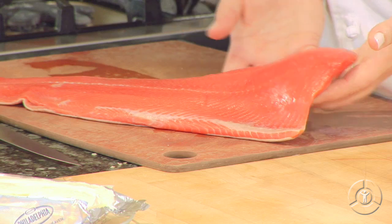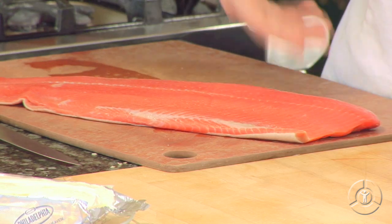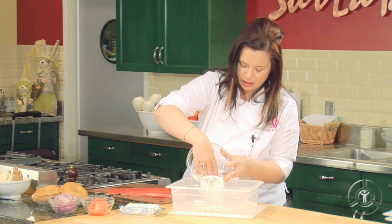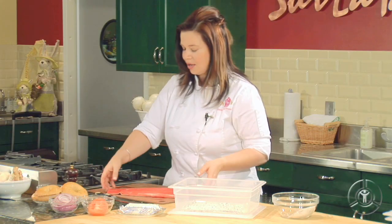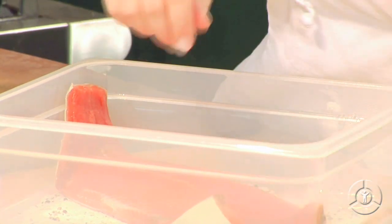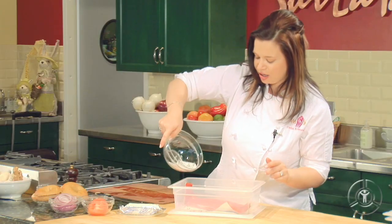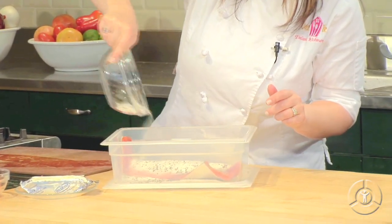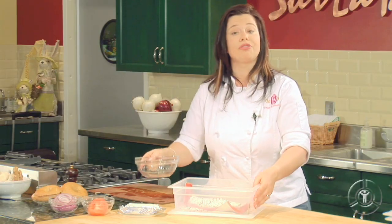So we're ready to go ahead and marinate our salmon. In a resealable container like this, we're going to put about a third of our marinade — just put it in there and evenly coat the bottom of our box. Then put your salmon on top, just like that, and sprinkle on the rest of that salt mixture. This is ready for the refrigerator.